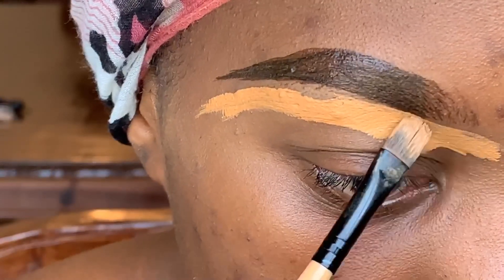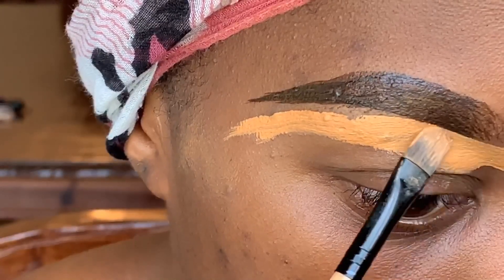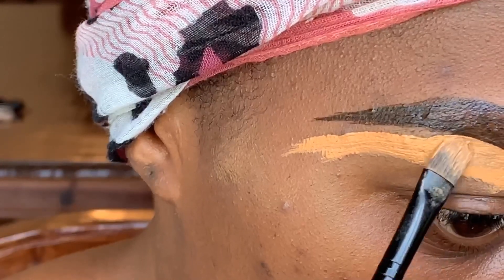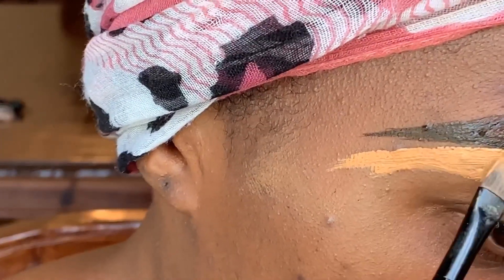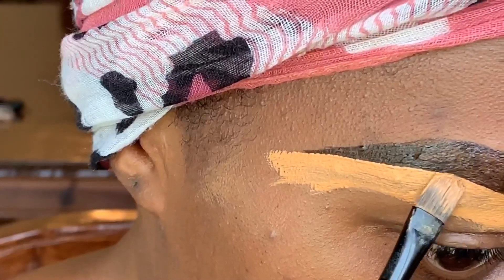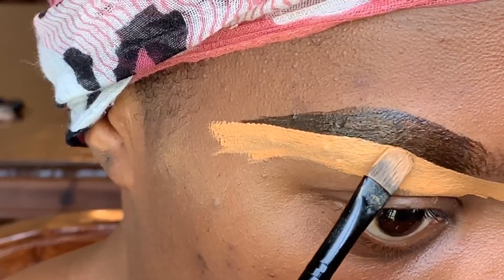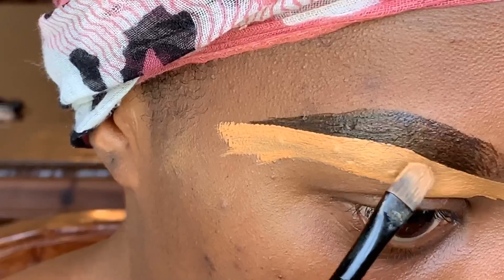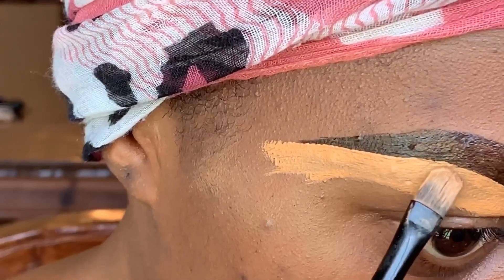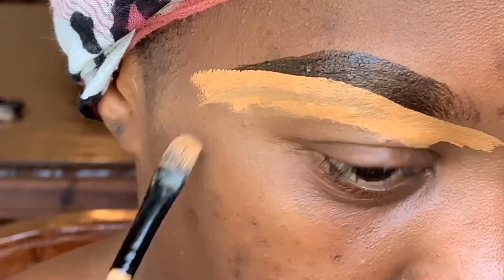You guys can notice that I didn't put the concealer right by the eyebrow — this is because I move the concealer up with the brush, so I don't get that obvious product line right underneath the brow. It is visible if you just place the product right under the brow, so I actually move it up and it looks much more natural. Then go in and shape that arc.